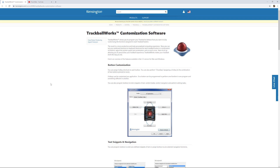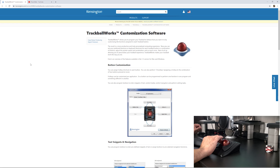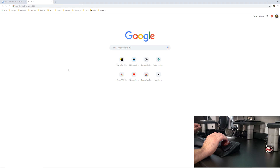I'm on the TrackballWorks customization software page. I haven't downloaded the software yet, and out of the box it already seems to work well. I'm getting familiar with the buttons: the lower-left button is the left click, and the lower-right is the right click.